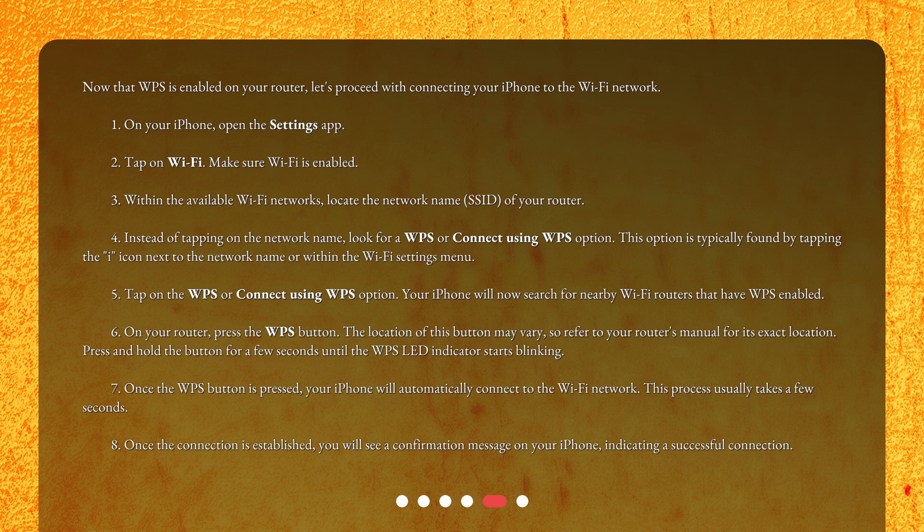Tap on the WPS or 'Connect using WPS' option. Your iPhone will now search for nearby Wi-Fi routers that have WPS enabled. On your router, press the WPS button — the location of this button may vary, so refer to your router's manual for its exact location. Press and hold the button for a few seconds until the WPS LED indicator starts blinking. Once the WPS button is pressed, your iPhone will automatically connect to the Wi-Fi network; this process usually takes a few seconds. Once the connection is established, you will see a confirmation message on your iPhone indicating a successful connection.